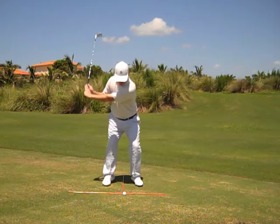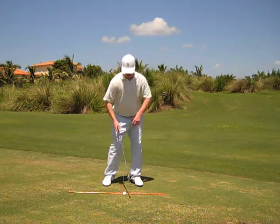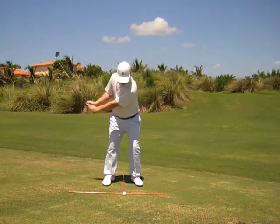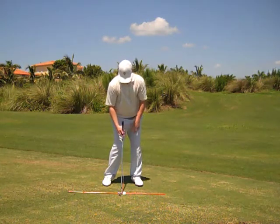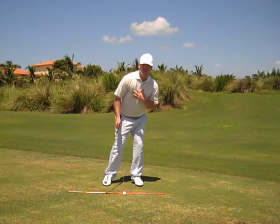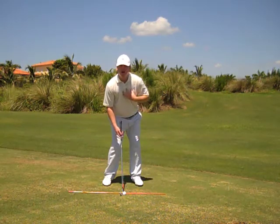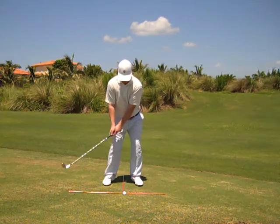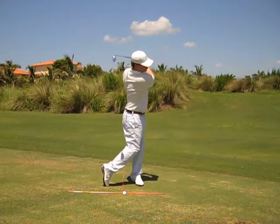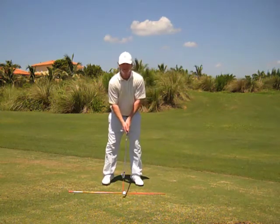As we move down from the top, the weight transfers through the hip turn over to our left side with our spine remaining centered over the ball. As we come into impact, the majority of our weight is over on our left side without our entire upper body being ahead of the ball. The weight transfers as your upper body remains centered over the ball, and in through the ball, continue turning. The weight is transferred completely to the left side into a nice balanced finished position.